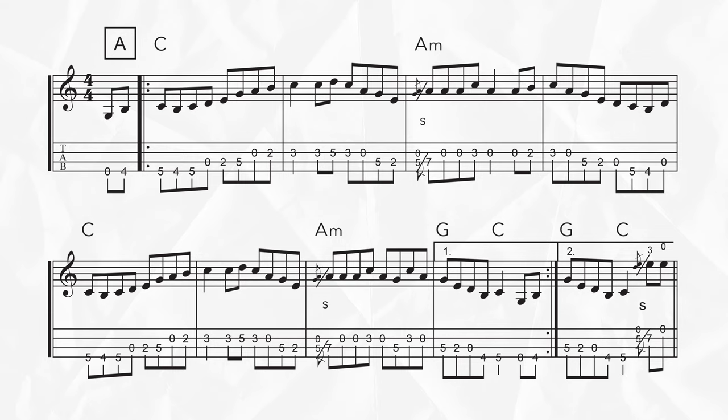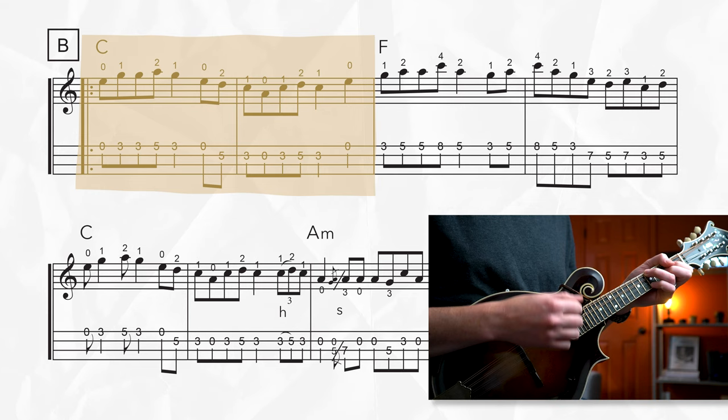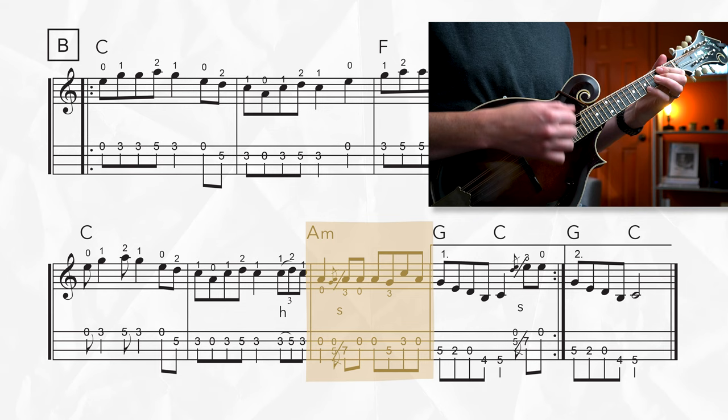When you're playing this, you'd want to repeat that A section and then move on to the B section, which has a very similar chord progression. The only difference is we're replacing the A minor on measure three of the A section with an F major chord. So C major for two measures, then F major for two measures, back to C for two, one measure on A minor, quick G, back to C.